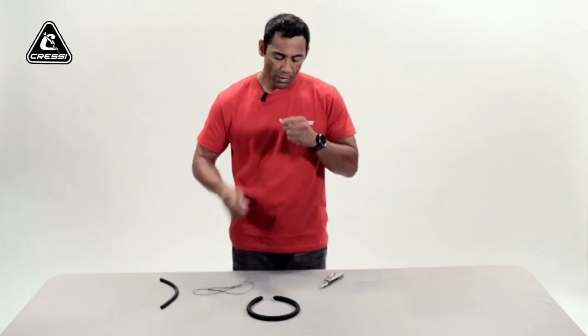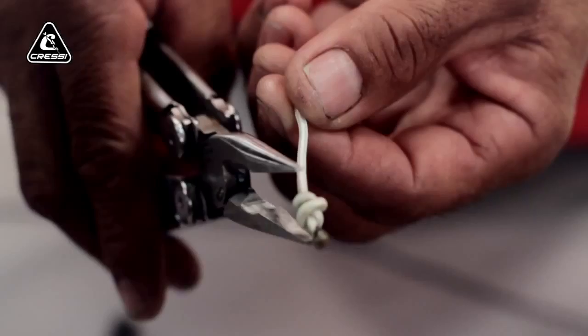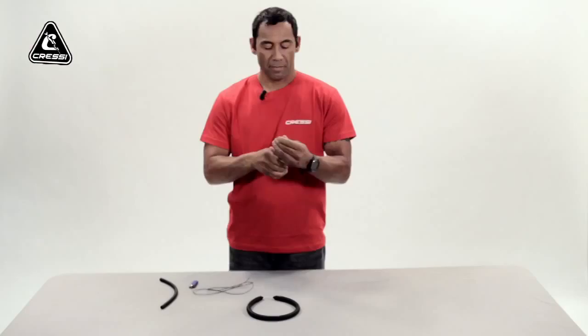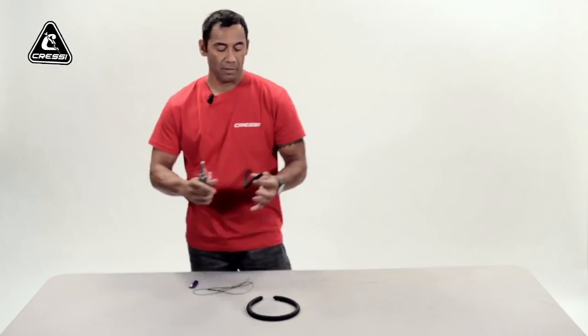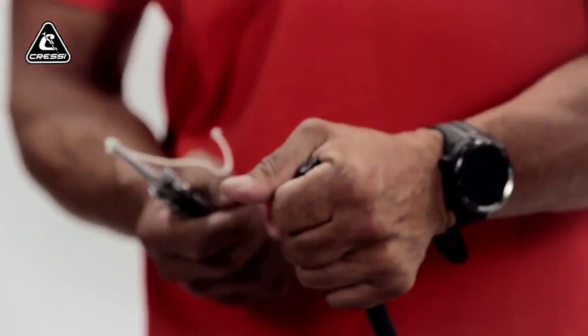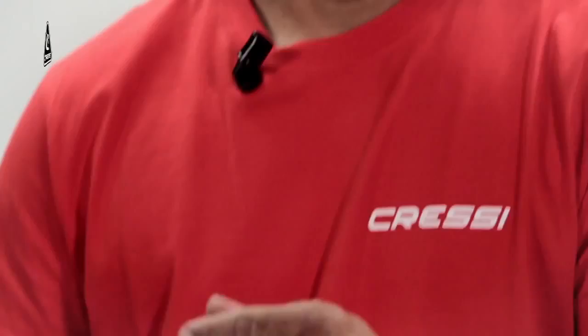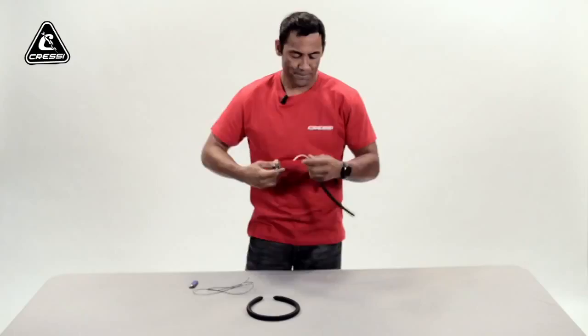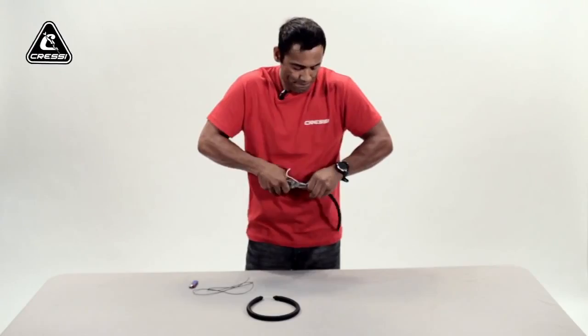Now you want to take your needle nose pliers and insert the Dyneema into the end, holding it securely. You hold your bands in the open palm of your hand, wrap it around, and then insert the Dyneema. You can use soapy water — it helps it slide in a lot easier. There it is inserted.